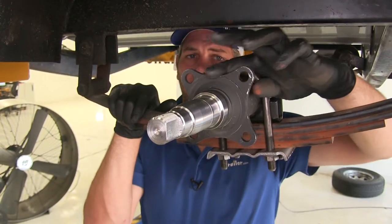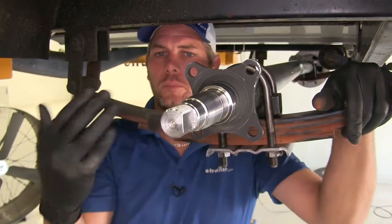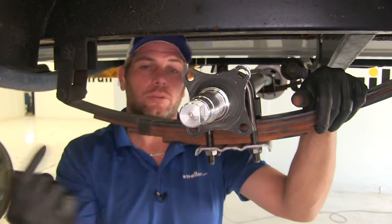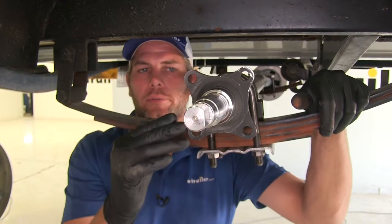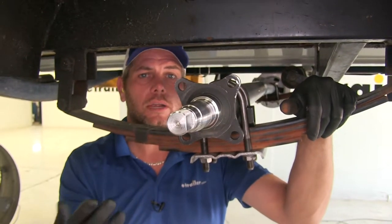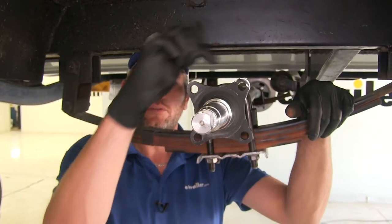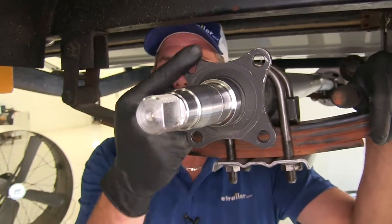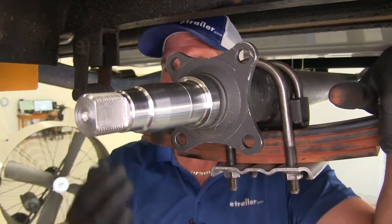The axle is also going to include a brake flange on each side. This is designed so you can bolt up either electric or hydraulic brakes. We're going to be putting a set of disc brakes on this trailer, but that gives you a nice option if maybe your trailer doesn't have brakes now and you want to upgrade, or you want to ensure that your current brakes are going to fit the axle. That's going to be 82 and 5 eighths from the flange here to the flange on the other side — pretty typical.